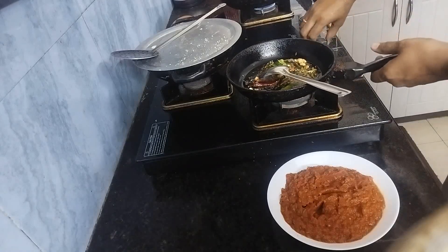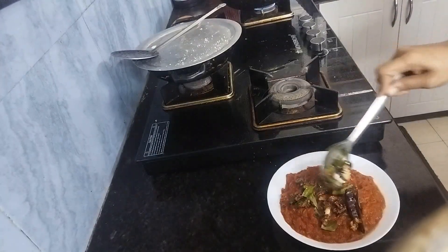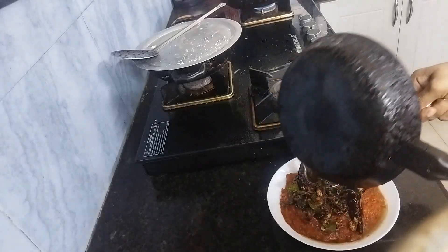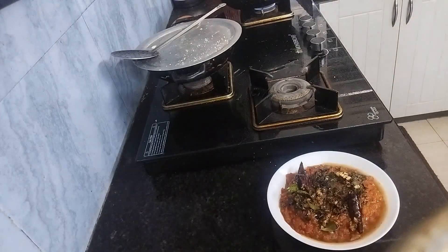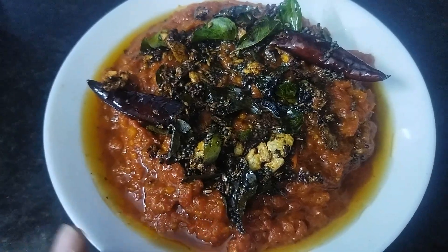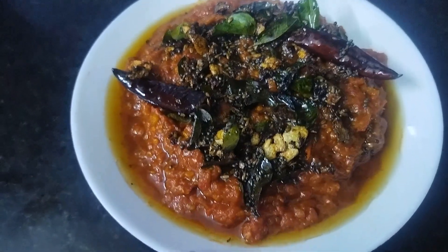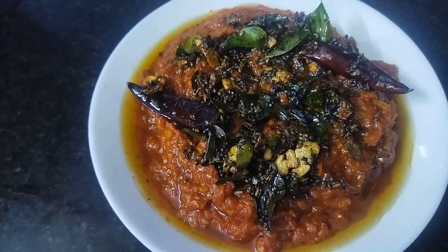Now turn off the stove and add this tempering to our chutney. Our delicious tomato chutney is ready to be served. If you keep it in the refrigerator it will stay for a month; if you keep it outside on your dining table it will stay for one week — but there should be enough oil for it to stay outside. You can have it with plain white rice, naan, or phulka.